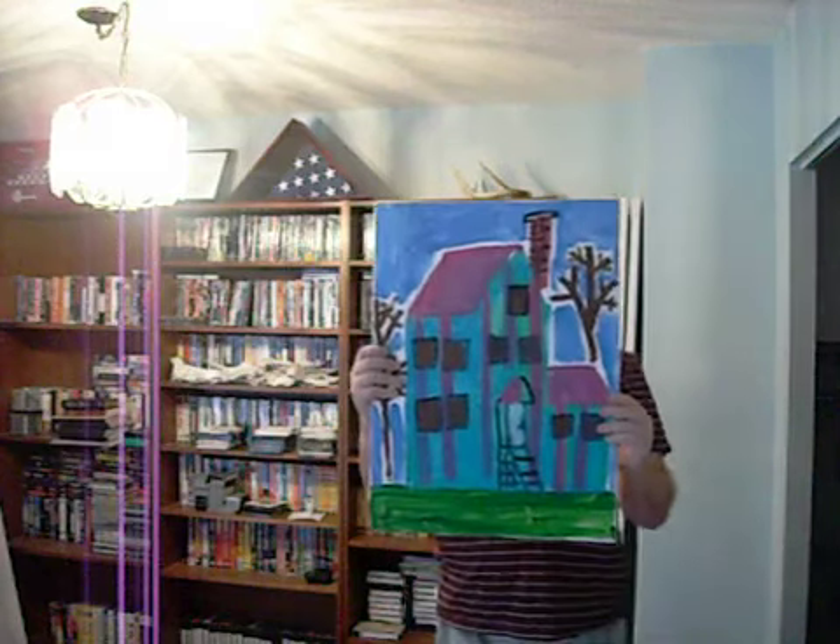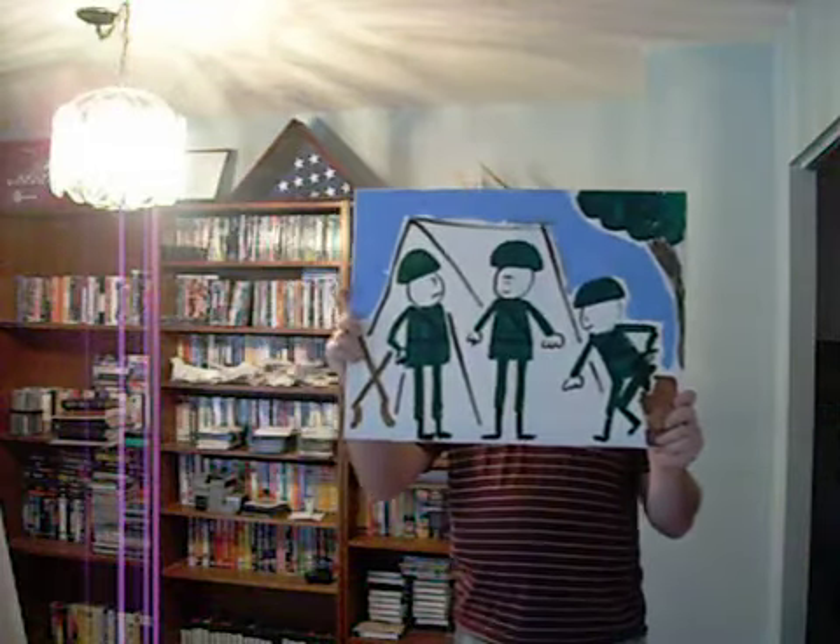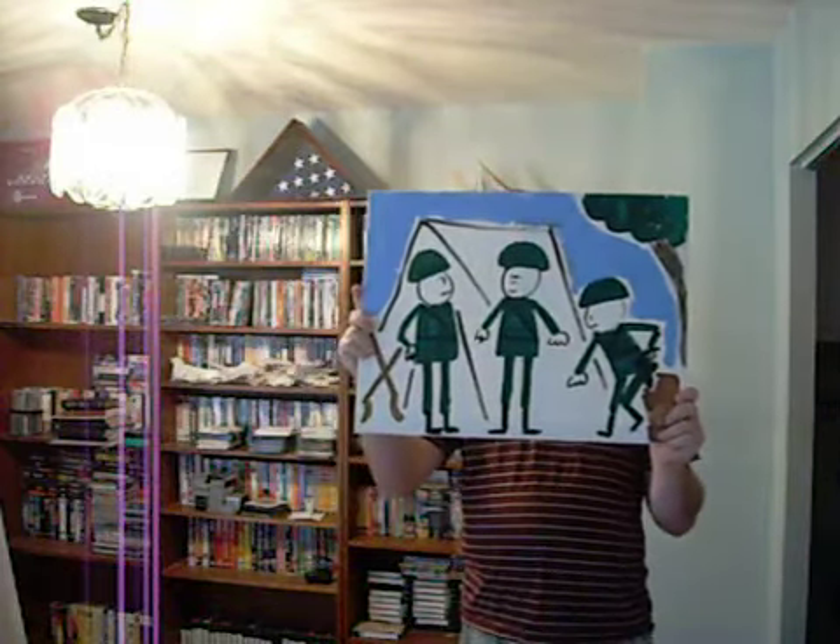And here we have a house in Swarthwater. It's really amazing — or neat. And here we have some army soldiers. Amazing, neat, huh?